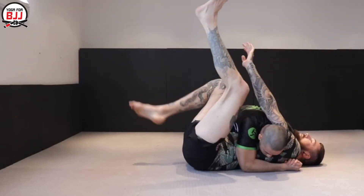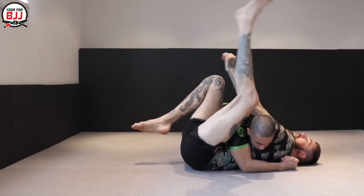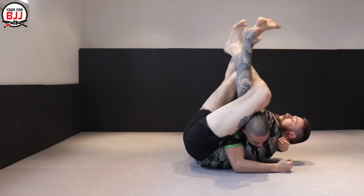If we go back to the start with a flat back on the mat, you can't actually reach. What I'm doing is it's almost like I'm crunching around my opponent. See that flat back there? I can't reach. Whereas if I lift my hips and my shoulders, you can then reach — we get so much more range there. Then you can grip up and finish that buggy choke.